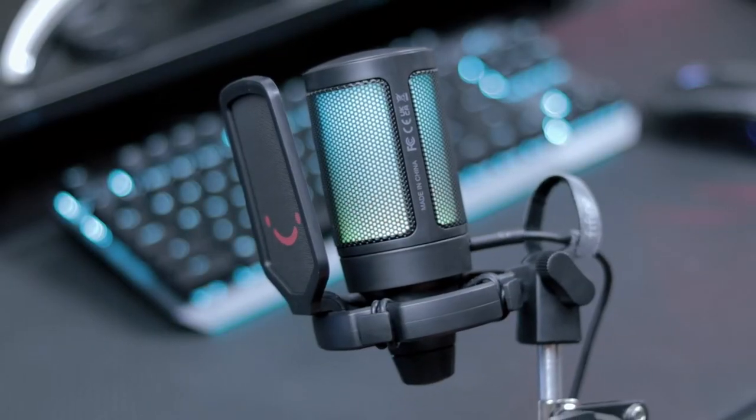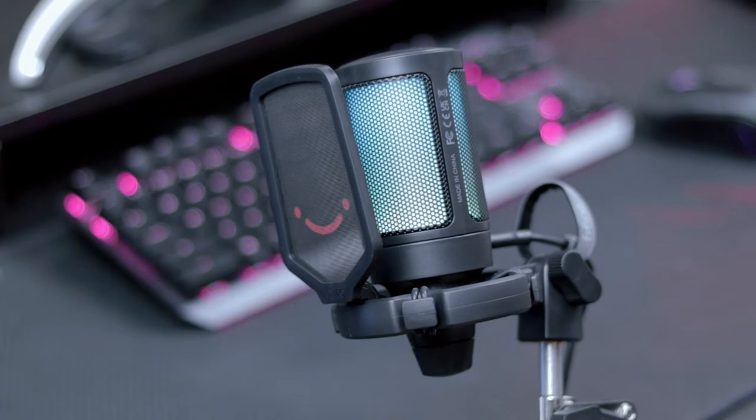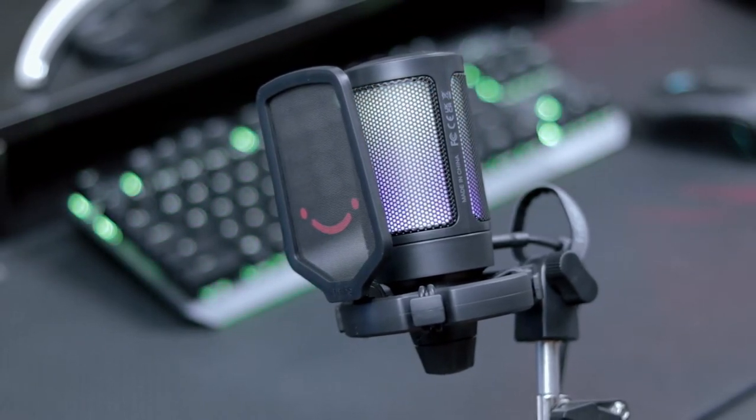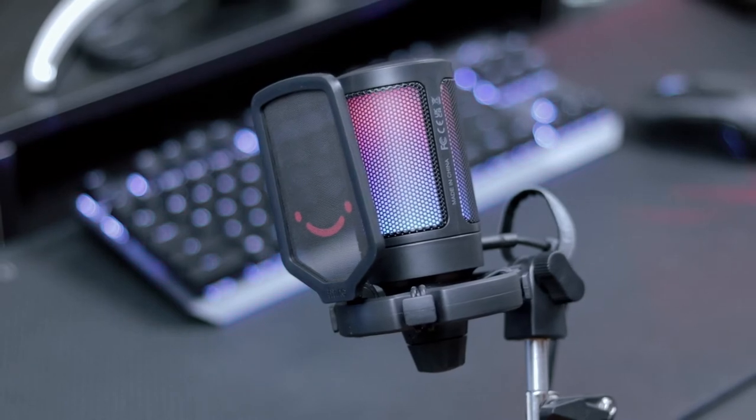As for the aesthetics and design of the microphone, as you can see here, it's a two-tone RGB design. It's able to cycle through different RGB colors on its own. The purpose of this is to be more eye-catching if you plan to live stream with the A6T, and if you already have an RGB setup, this would be a perfect fit.